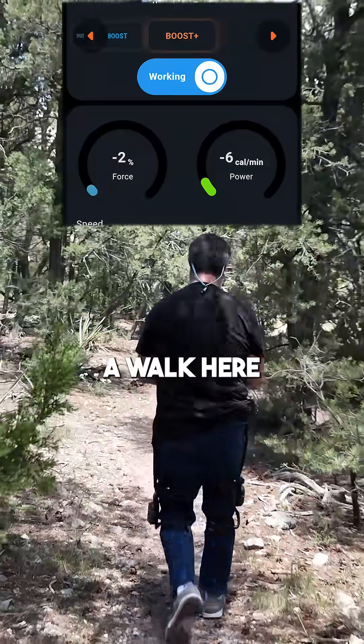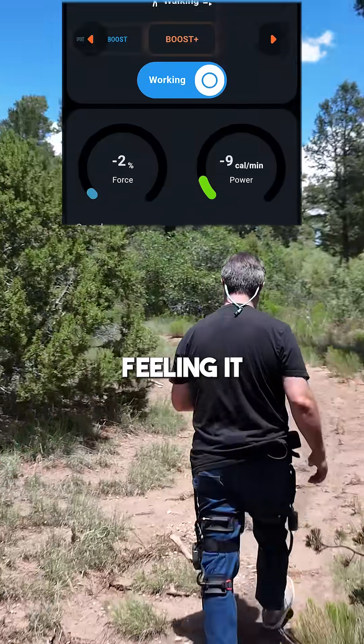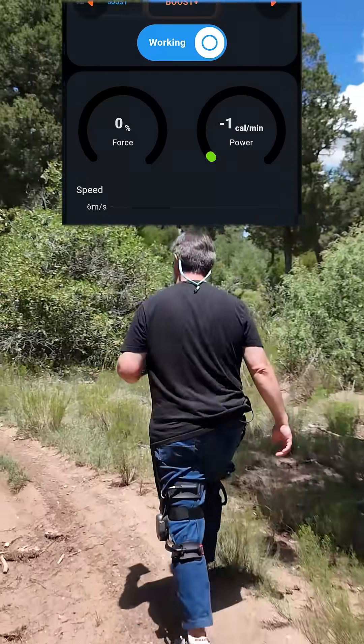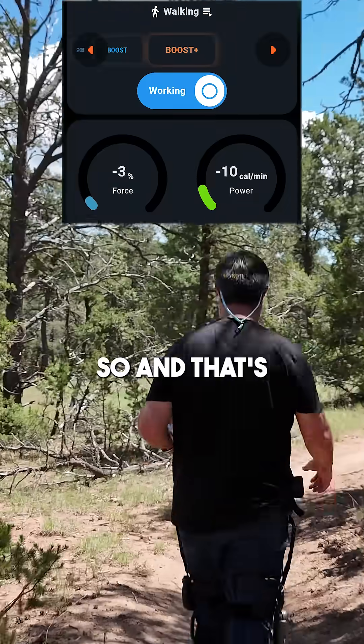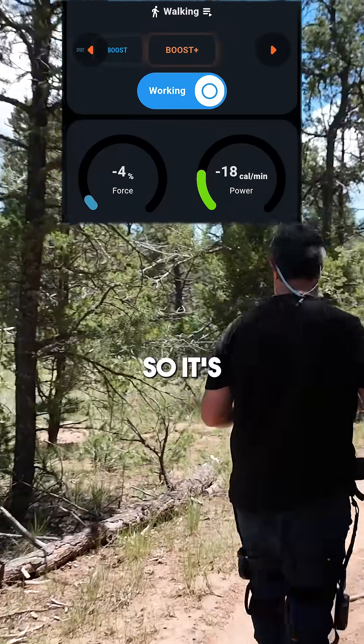Let's just go for a walk here. I have it in Boost Plus mode right now. I'm really feeling it helping my leg doing stuff like this. I can feel it really helping my knee joints — and that's the main thing this is for. It's to take the pressure off your knees, and it's doing that.